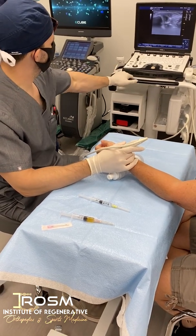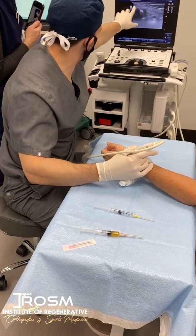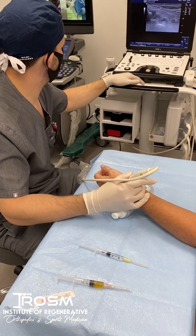So that's the thumb joint, also known as the CMC or the carpometacarpal joint. A lot of inflammation here. We know that she has a lot of arthritis.